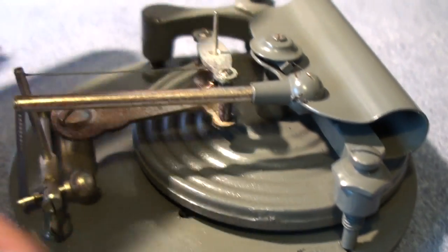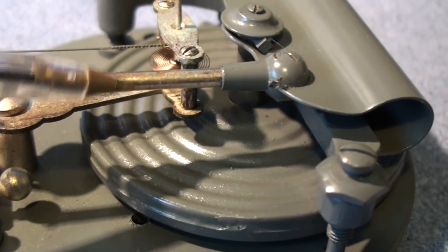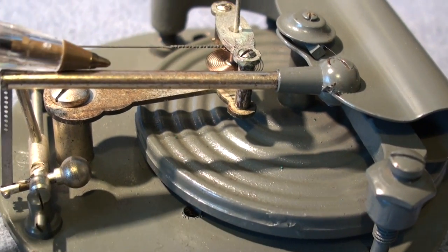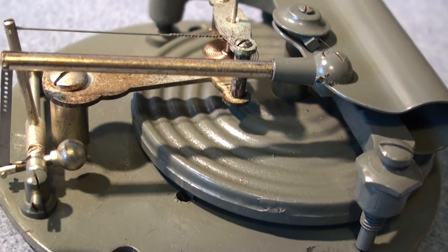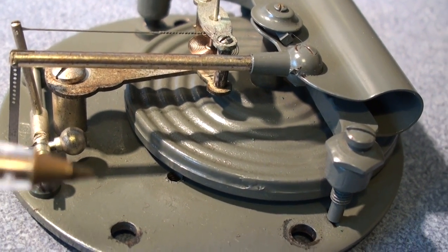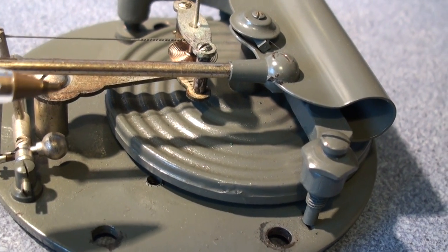The more modern, higher quality movements of the 70s or 80s started to use a bimetal strip. It ran along the top of that bar there for compensation of temperature, so the reading was always correct regardless of what the temperature of the barometer was.